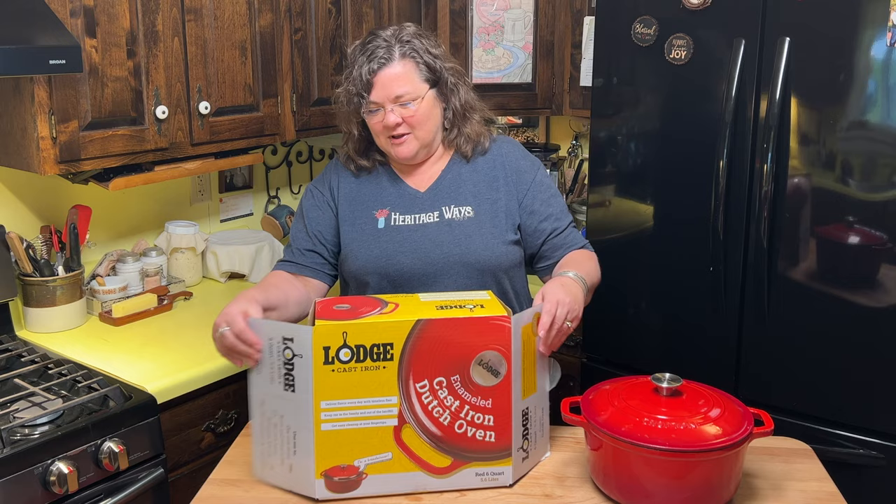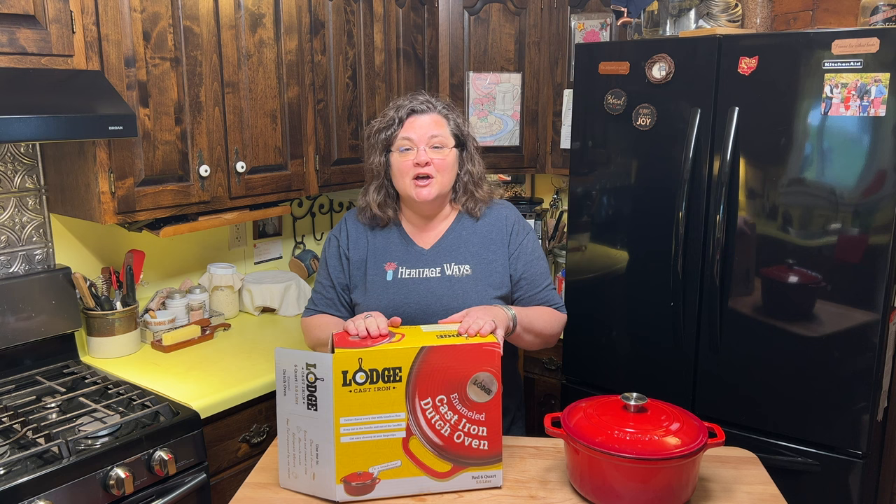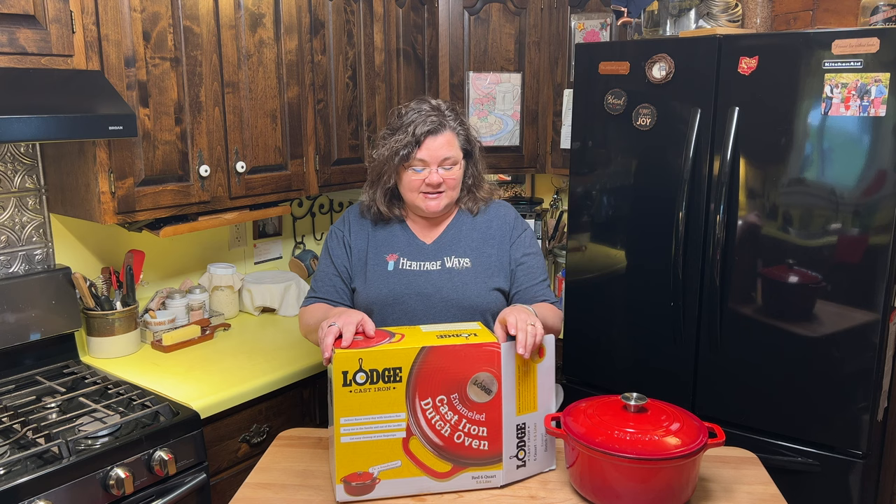My friends at Lehman's Store in Kidron, Ohio — not far from me — sent this over to me. Thank you, Lehman's, for sponsoring this video by sending me this Lodge cast iron enamel Dutch oven.